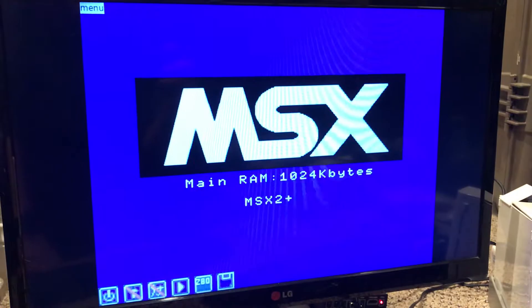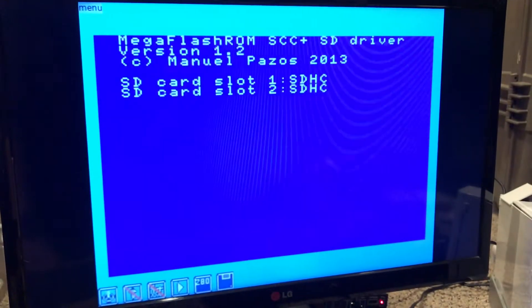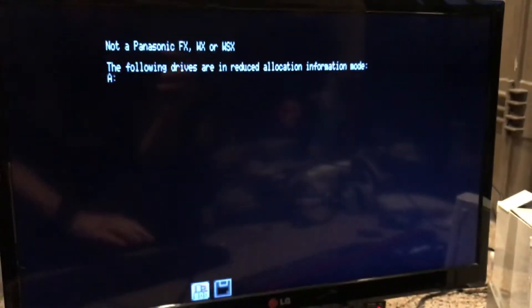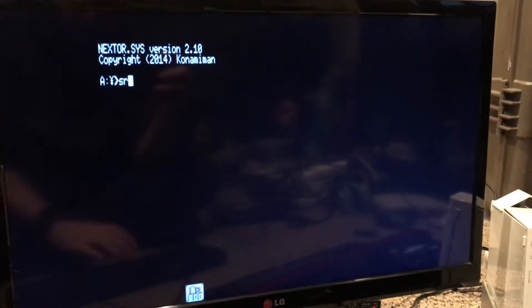There we go. Shutting down. Power on. 3, 2, 1. There we go. Of course the mega flash ROM is emulated. This is just great stuff. SofaRun.